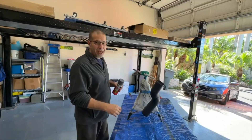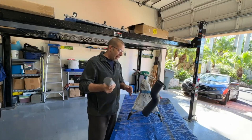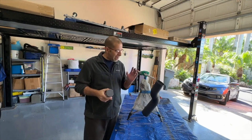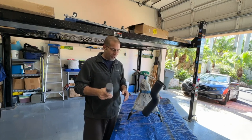Good afternoon everybody and welcome back to Rob Modu. Today we're doing a painting project. I am making or at least customizing my own cold air intake — actually it's an intake for the Toyota Tacoma.